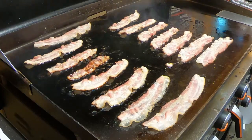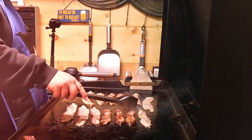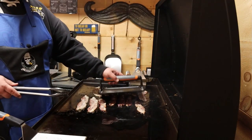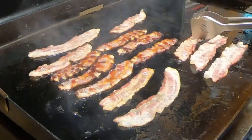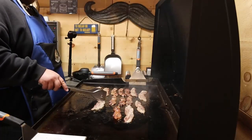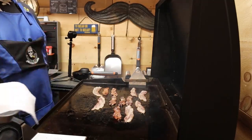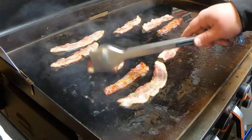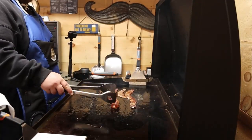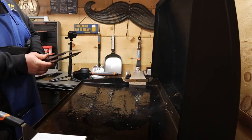We already got our bacon going. Some of it's already ready to be flipped. As you can see where our hotspots are — right in the very middle. You have to keep working your bacon up towards that point just to get it to cook. On this grill, the hotspots seem to go lengthways, the way the burner actually goes. Bacon here is more well than done. Gonna keep all that delicious grease right there as we get our burgers on.